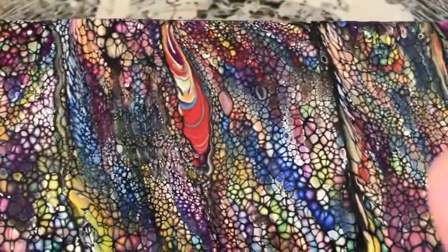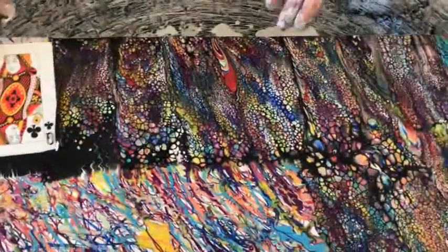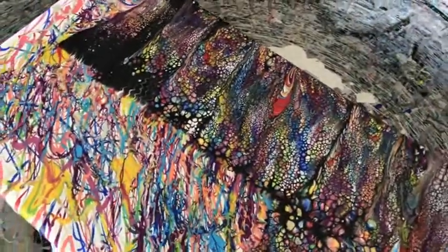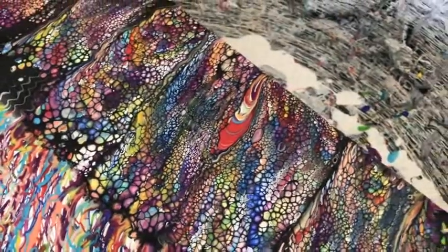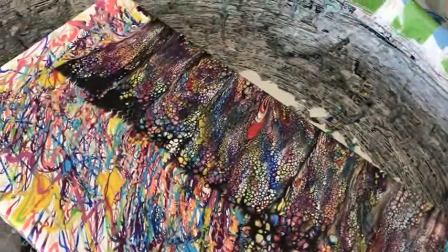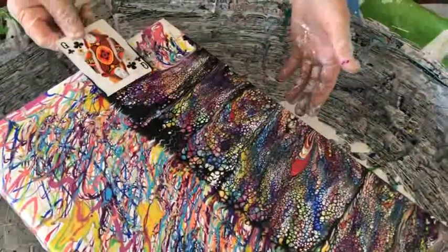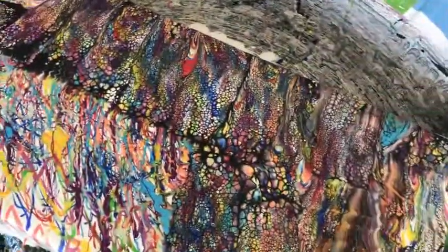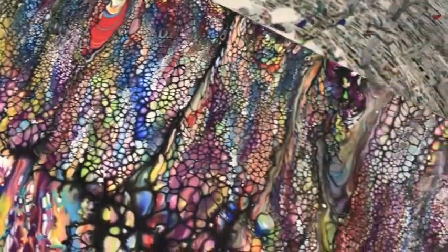This red area is one Kathy has to repair. The cell activator wasn't swiped over that area, so you don't want to leave areas like that on the canvas unless you want a big red blob — it expands. Some people might want those big gaps but I don't like the big gaps.